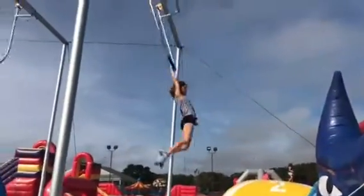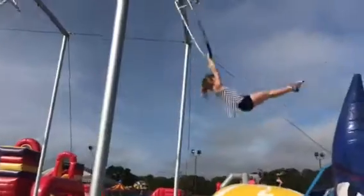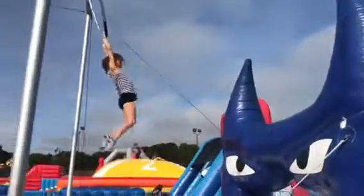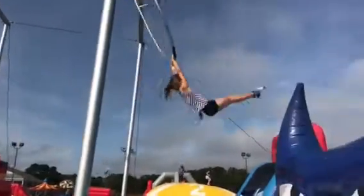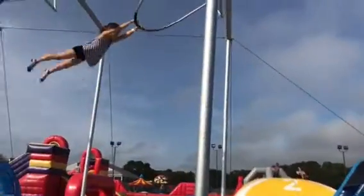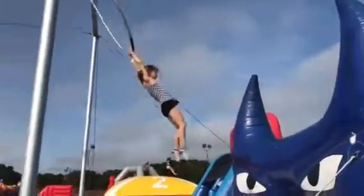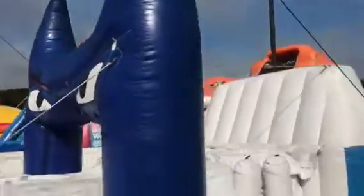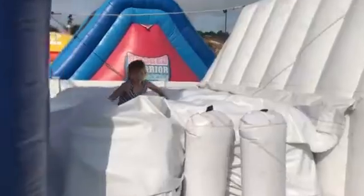A couple real good swings for your dismount. Get over that shark. You'll get over this. Keep it going. Nice. A couple more pumps. Bye-bye. Oh, yeah. And you didn't even touch it that time.